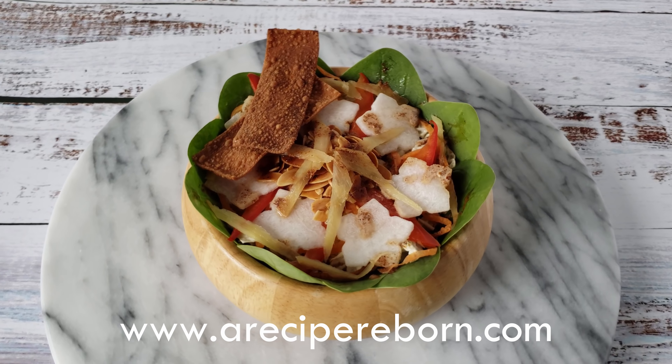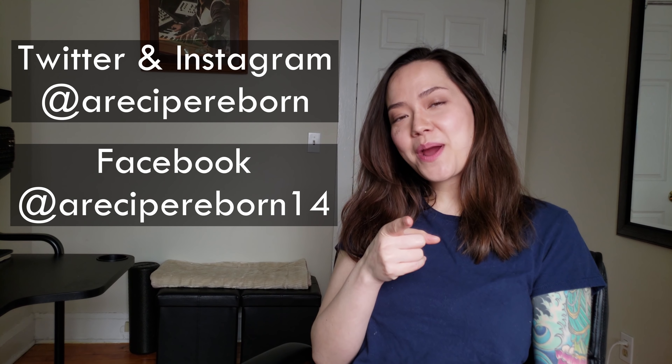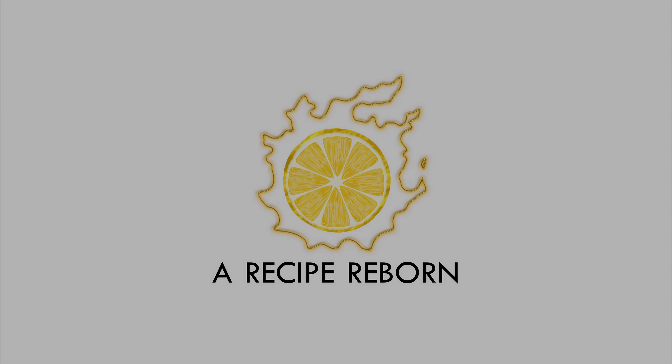For the full recipe and instructions, please check out the link to my website in the description below. Thank you so much for watching. If you enjoyed this video, please click on the like button. And if you love Final Fantasy XIV food, please think about subscribing. If you get really inspired and make this dish at home, please tweet and Instagram your pictures to me at rrecipereborn. I'd also love to hear your tips and variations, so please share them in the comments below. See you next time — bye for now.